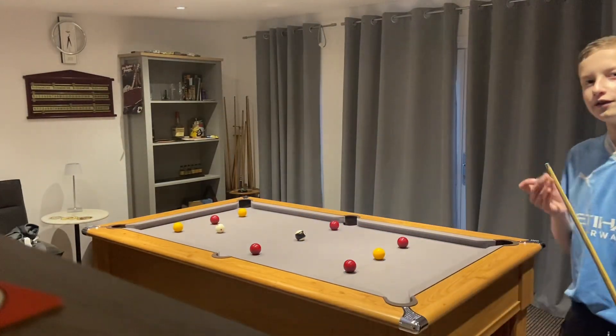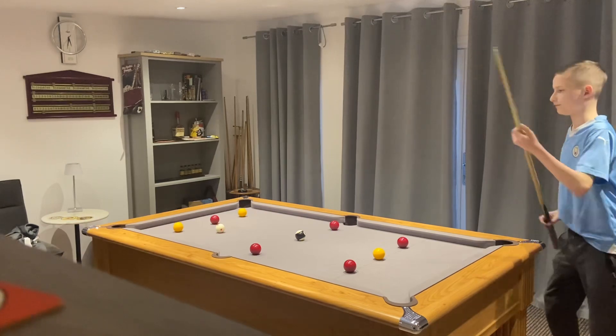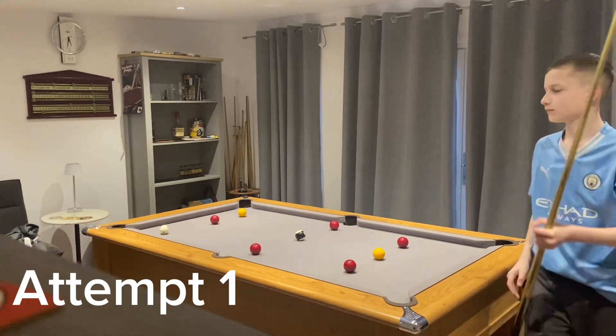Hello guys and welcome back to another video. Today we're doing episode 3. Let's get started.